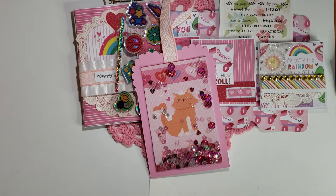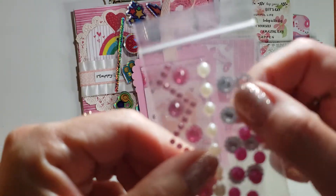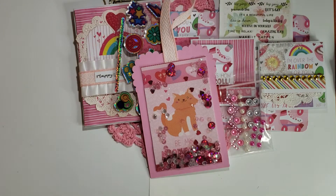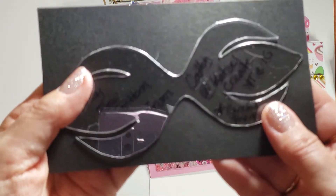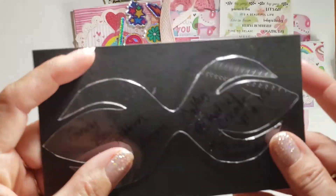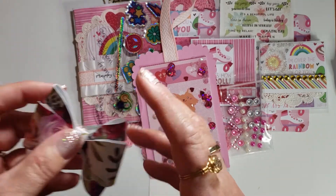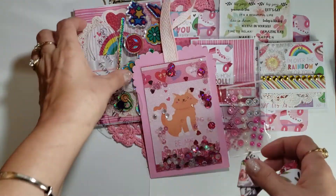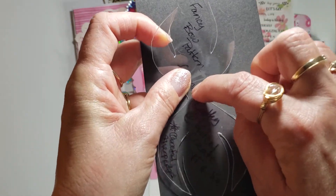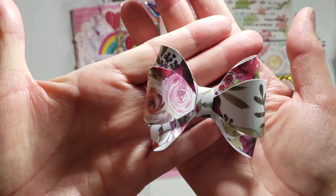I'm gifting this person some of the bling — Kathy provided most of it and I provided just that one little strip of silver. Kathy gave me the template to her — I'm calling it a fancy bow — so I'm sharing this with the recipient. When you trace that out and cut it out, you fold these two into the center and then fold the top one down, and it will look like this.